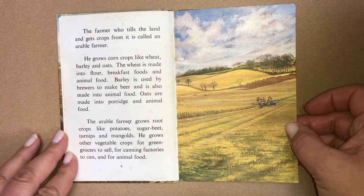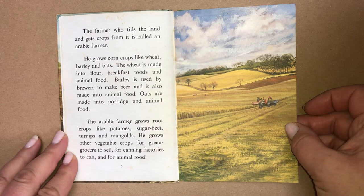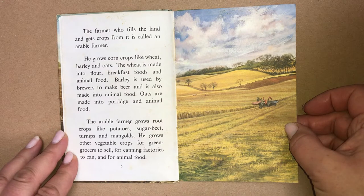The arable farmer grows root crops like potatoes, sugar beet, turnips and mangolds. He grows other vegetable crops for greengrocers to sell, for canning factories to can, and for animal food.